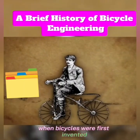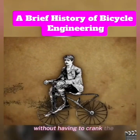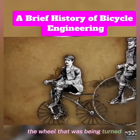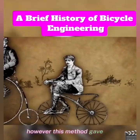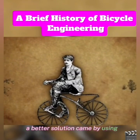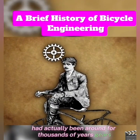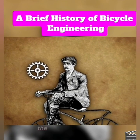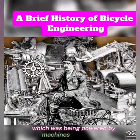When bicycles were first invented, there was a challenge in designing them to move quickly without having to crank the pedals so fast. That problem was initially solved by making the wheel extra large. However, this method gave speed at the expense of stability and safety. A better solution came by using a mechanism that had actually been around for thousands of years: gears. This solution was right in front of everyone's face, considering this was happening around the time of the Industrial Revolution in Europe, which was being powered by machines full of gears.